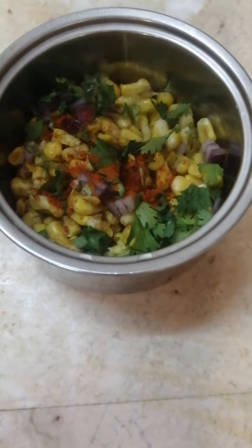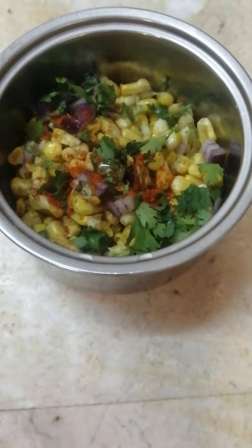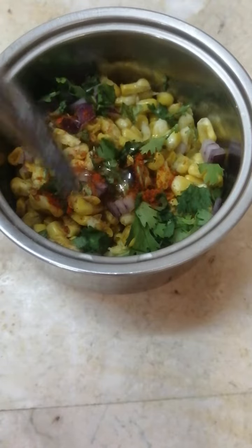Thoda sa melted butter hai — melt kar lena hai aapko so that it can mix well. Butter aur yeh saari cheezon ko aapko mix kar dhena hai. Agar aapko tomatoes pasand hain toh bilkul finely chopped tomatoes bhi you can add in this.